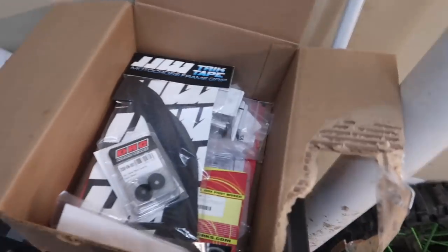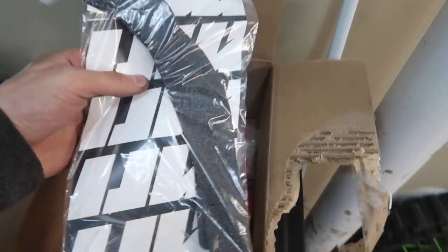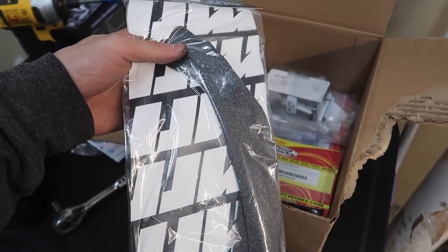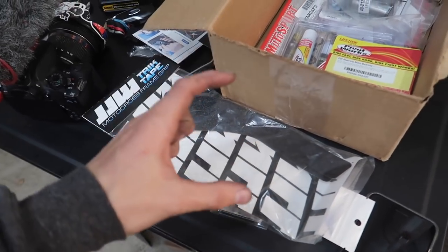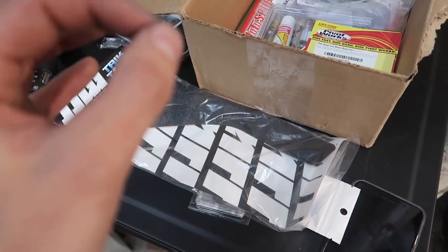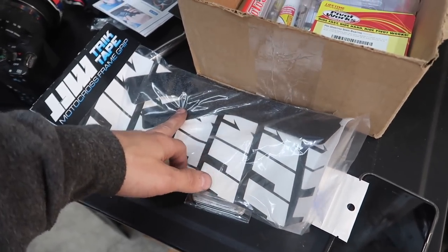Now coming on to some of the parts for the 125. I ordered some little miscellaneous bling stuff on eBay — some blue bits and some little things for the wheels. I ordered this grip tape for the frame, but I might not actually use it because it's going to wear off so easily. I might just get some carbon fiber frame guards instead and trim one guard for the conversion kit bracket. Carbon fiber will look 100 times better and I don't want to wear into that powder coat.